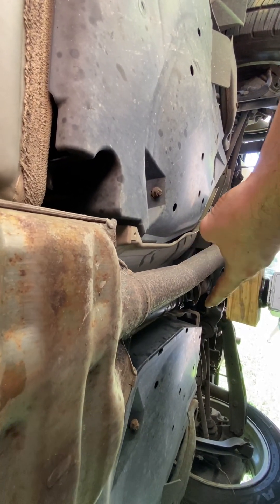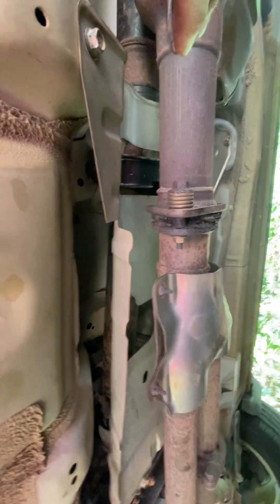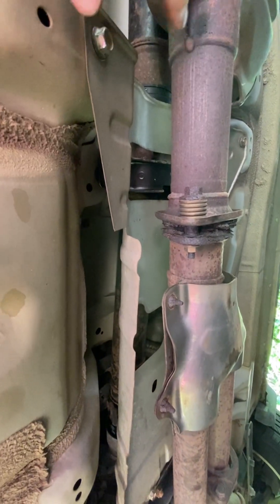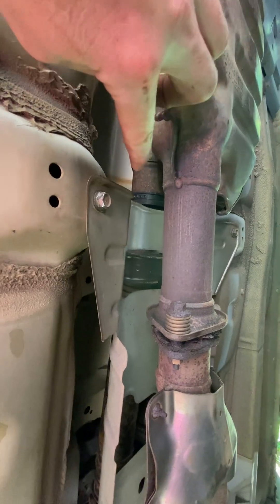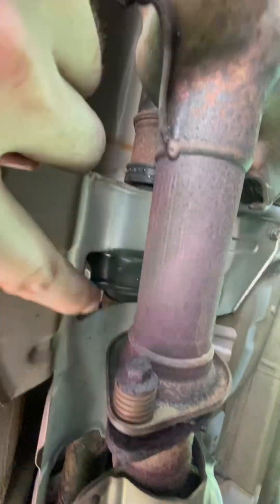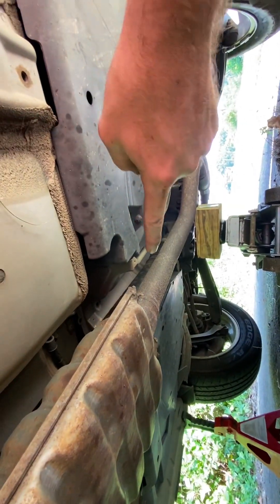It's really not too bad. It's just the four bolts there, the two 17s that hold it up. The order you want to do it: first take off the heat shield. Then you can take either these two big 17mm bolts off right here — that'll drop it down because it's still going to sit on the exhaust.